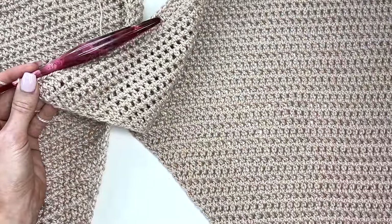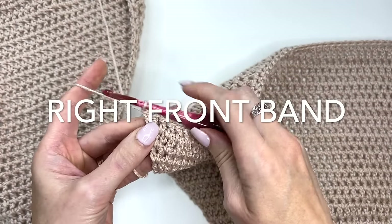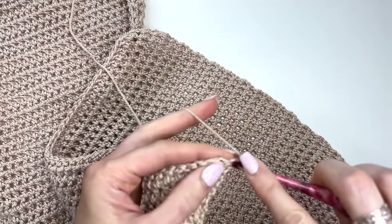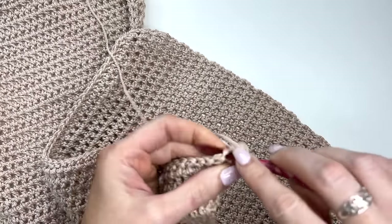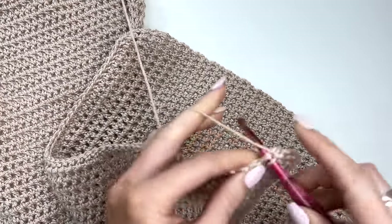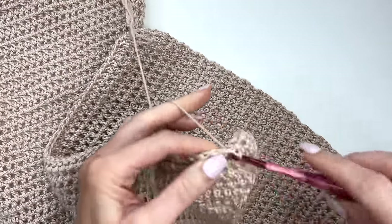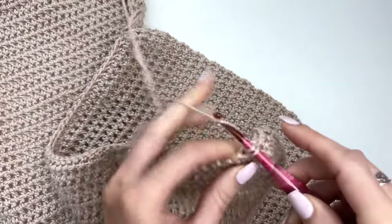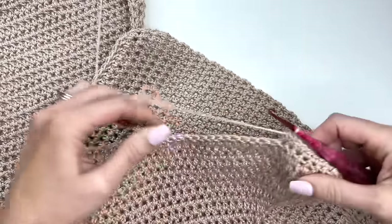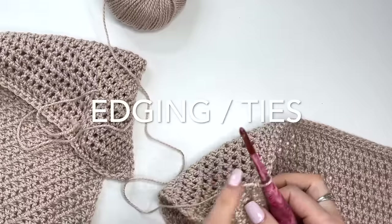Here's the front right side — I've done the same thing, finishing at that 40th row with my last increase. I'm going to chain one, turn, and work single crochets across in every stitch, then chain one turn and work right back across in single crochets. That brings us back to the right side of the work.